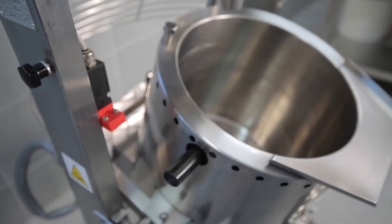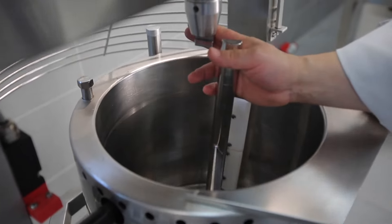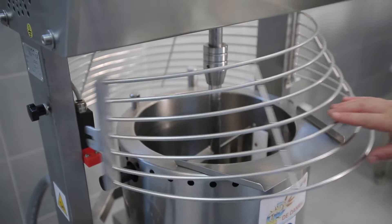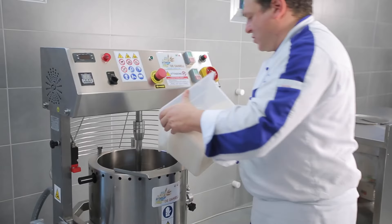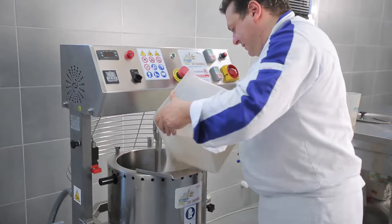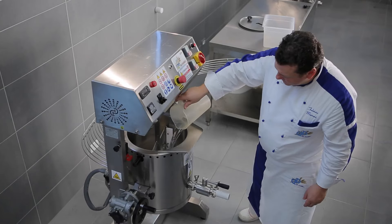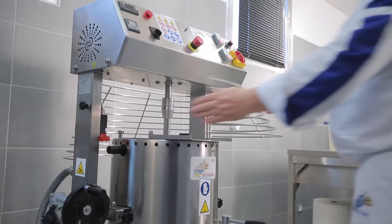The machine is fitted with the special stirrer and preheated before adding the ingredients. After filling with the initial ingredients, we'll set the temperature and mixing time.